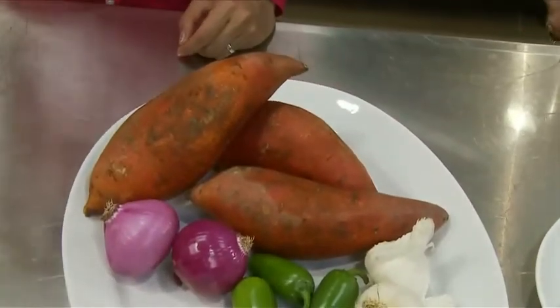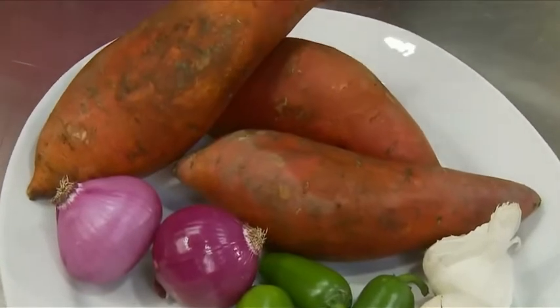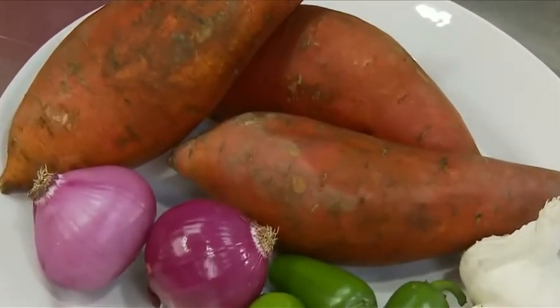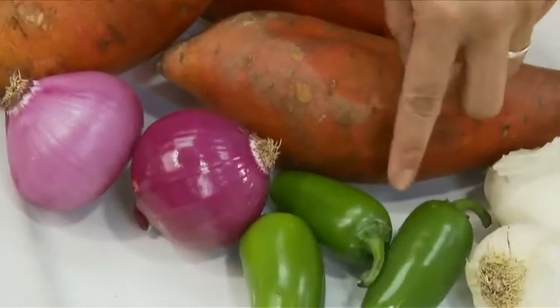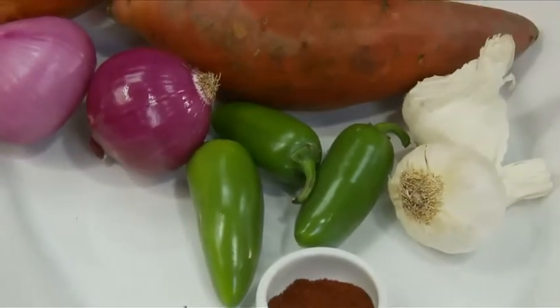Let me tell you what you get in this package here. When you look on the back and look at the ingredients list, you're gonna get sweet potatoes — yams, if you want to call them yams — the healthiest vegetable on earth. Bite your tongue. Jalapeno peppers. For coloring, we added some red onions, garlic, and spices.